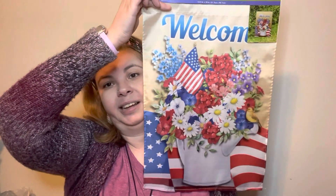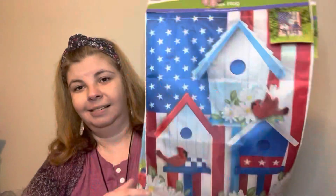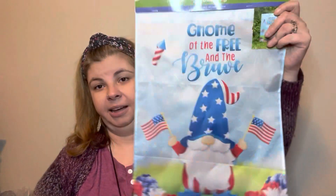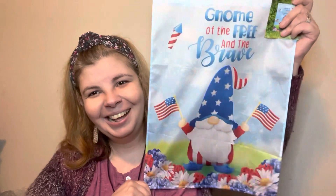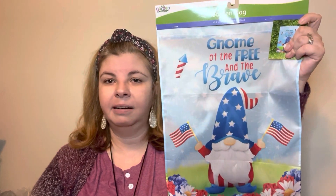The next thing I found were some garden flags for summertime. I found this one which I really really like — it's so beautiful, and I needed two: one for my front and one for my backyard. Then I got this one, which I thought was really pretty. I also found another one, and I'm really undecided which ones to use. I may end up putting one in my mudroom — my back door to my mudroom isn't decorated, so maybe I'll put one there and then I'll need three.